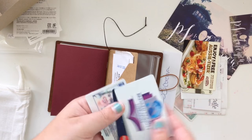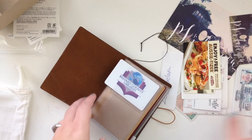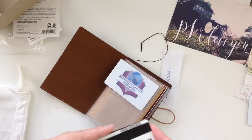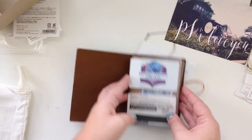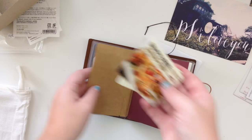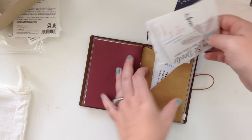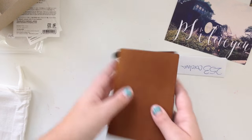I do have my cards — I'll put them in for the sake of the video but keep everything relatively covered. I've got two cards in each slot, and then I'm going to slide one right behind there, so you can see about four cards and then a fifth in the back. Then I'll just slide some receipts in here as well.